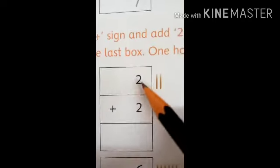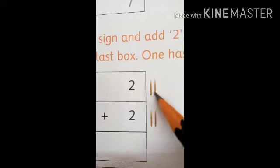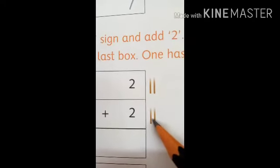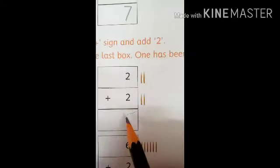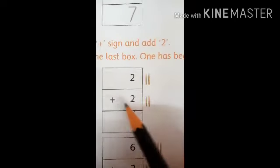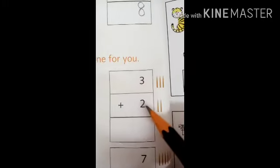Now here is number two and here is number two. It means two sticks are here and two sticks are here. Let's count them together: one, two, three, four. Here we will write number four. It means two plus two equals four.